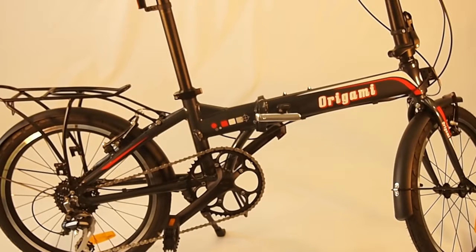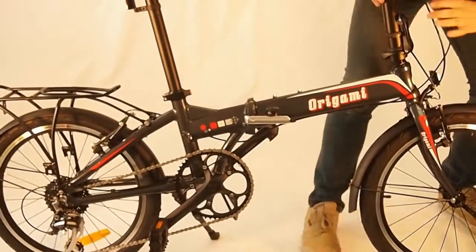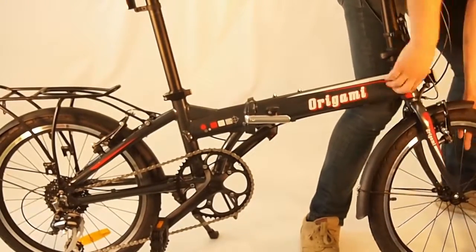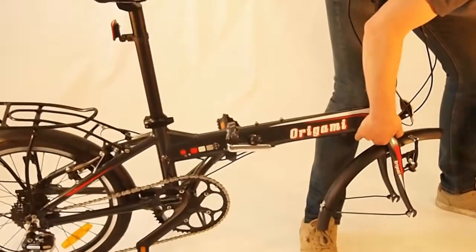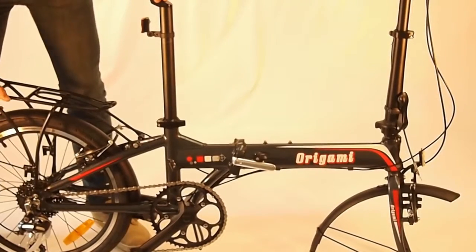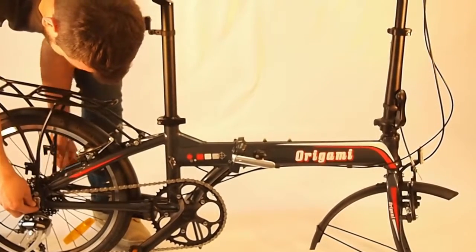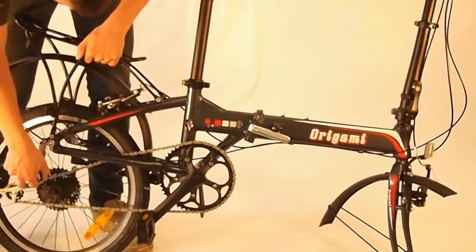Step 2 is to remove both front and rear wheels. I usually do the front wheel first by disengaging the quick release lever and loosening the quick release, then just pull the wheel out of the fork dropouts. For the rear, make sure you shift down to the highest gear or the lowest sprocket — this will make it a lot easier to get the wheel out. Disengage the quick release, loosen the skewer, and the wheel comes right out.